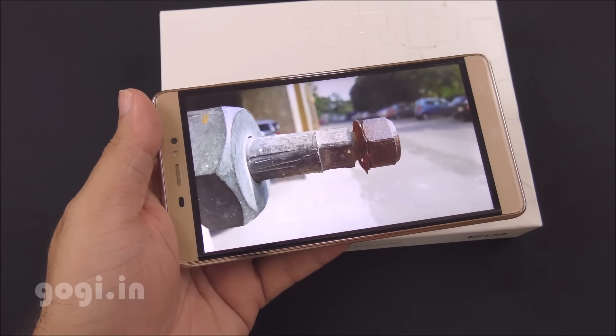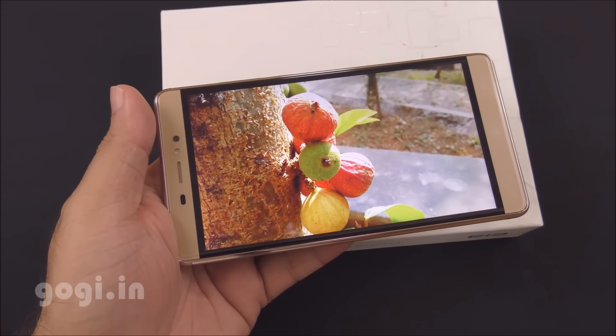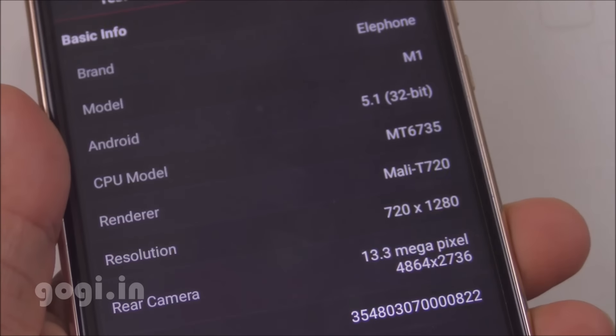Here are some of the samples I shot using this handset. For more sample images and videos, do visit my website — the link is mentioned in the description section below.